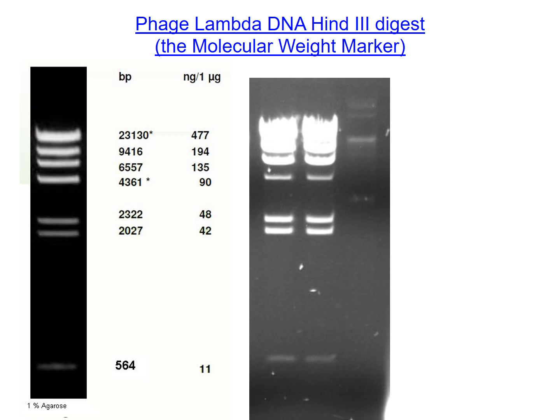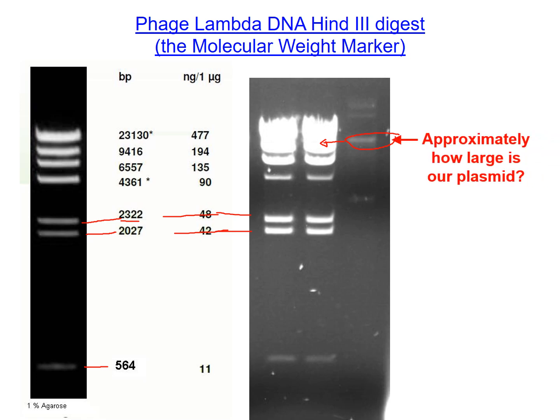Here's the molecular weight marker. You can see bands representing certain sizes: 2,322 base pairs, 2,027 base pairs, and a smaller fragment down here at 564 base pairs. I have our gel lined up right here so you can see the sizes. Our plasmid is somewhere a little more than 9,000 base pairs — so maybe around 10,000 base pairs, give or take. It's a little hard to tell because we loaded a lot of molecular weight marker and the bands kind of smeared together, but I'm guessing around 10,000 base pairs.